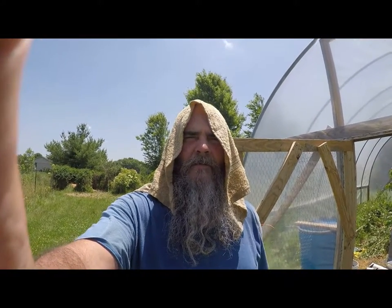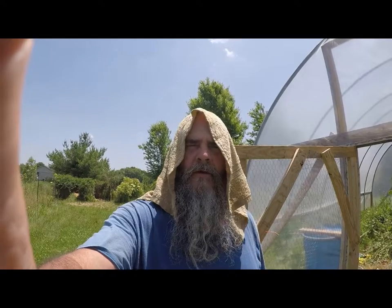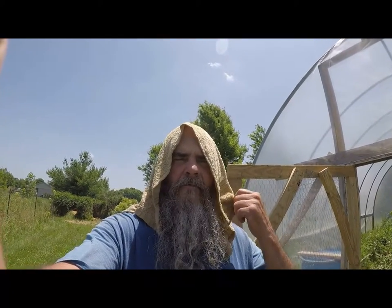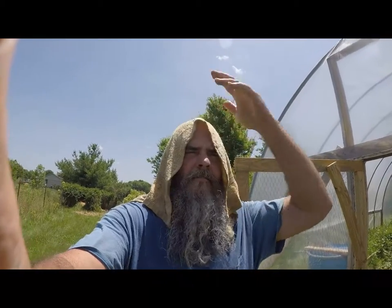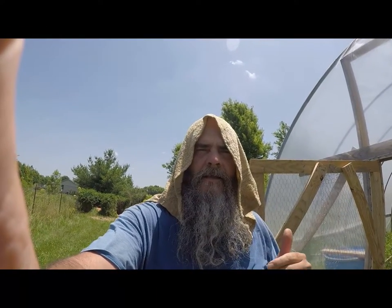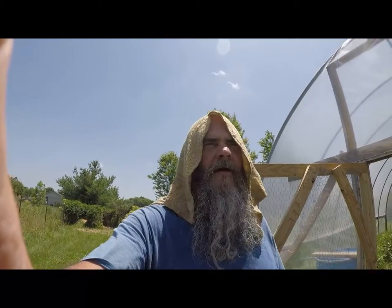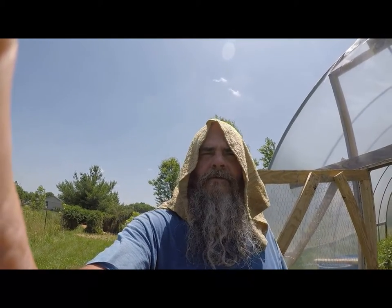Hi guys, this is Tim with Tim's Permaculture Homestead. Just want to make a real quick video. I got a little towel from my wife and I'm soaking it in water, just letting it drench me, and basically I'm able to go outside and work pretty good.